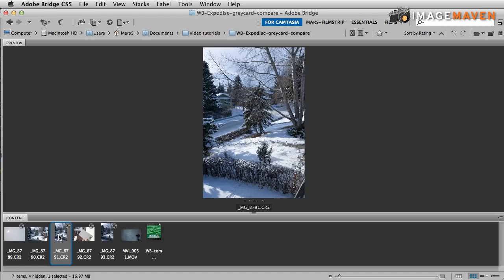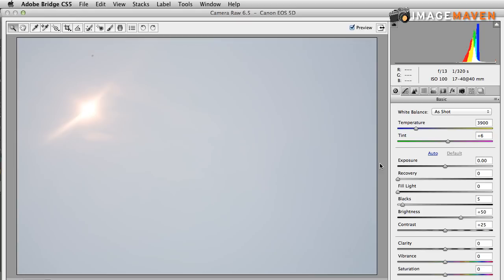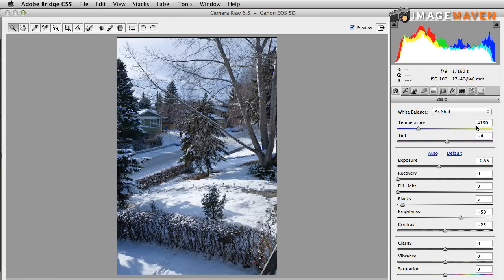Let's now compare some images taken with both methods and see which ones we like best. We used this photo to set the custom white balance in camera. When the custom white balance was set, you can see that it produced a white balance of 4150 plus 4 after that preset was loaded in camera. That's an in-camera white balance correction. To me, it looks a little on the blue side, but let's have a comparison look at what happened with the gray card.